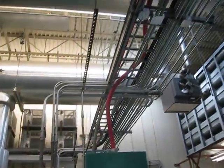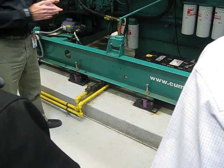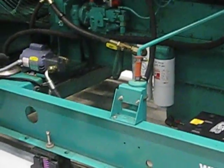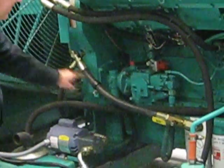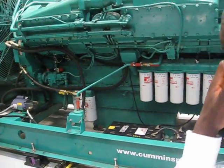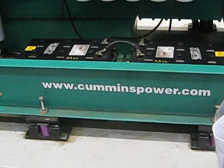The fuel comes in here and returns here. A diesel engine always flows more fuel than it consumes — there's always a little bit that feeds back. This is a transfer pump; its purpose is to take fuel from the tanks and feed it into this little sub-tank, which then feeds to the filters and up into the high-pressure pump, which then feeds out to the injectors. So your fuel tank is away from the site and fuel is simply pumped in, just like in a car.